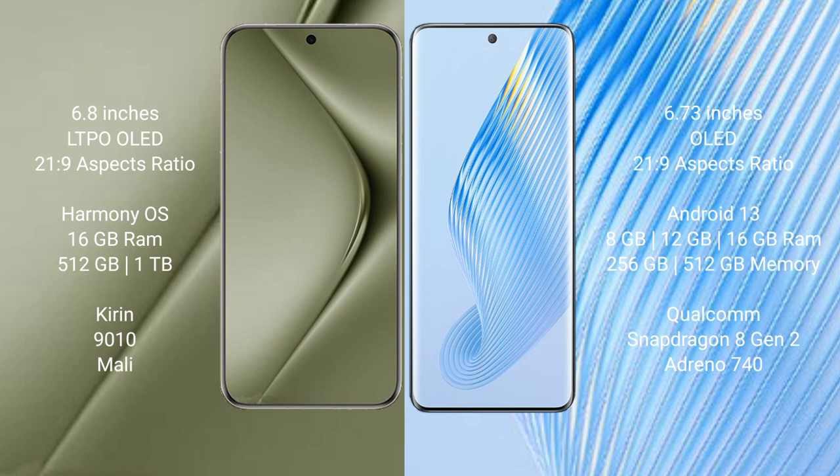Wahabepura 70 Ultra comes with 16GB RAM and 512GB or 1TB internal storage, Kirin 9010 processor and Mali GPU. Honor Magic 5 comes with 8GB, 12GB, or 16GB RAM and 256GB or 512GB internal storage, Qualcomm Snapdragon 8 Gen 2 processor and Adreno 740 GPU.